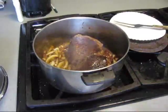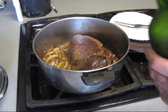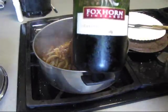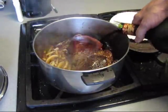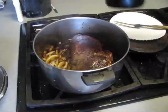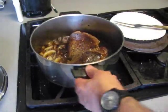Get the heat up good. The wine is cold — Cabernet Sauvignon. Add a good bit. See, that stops the cooking.